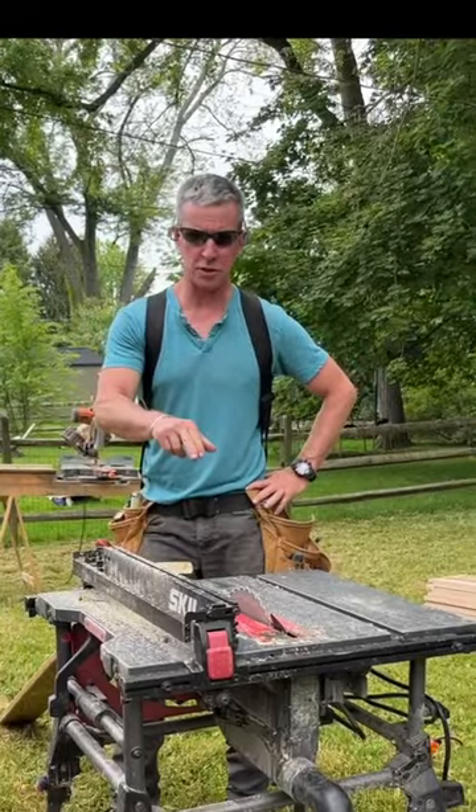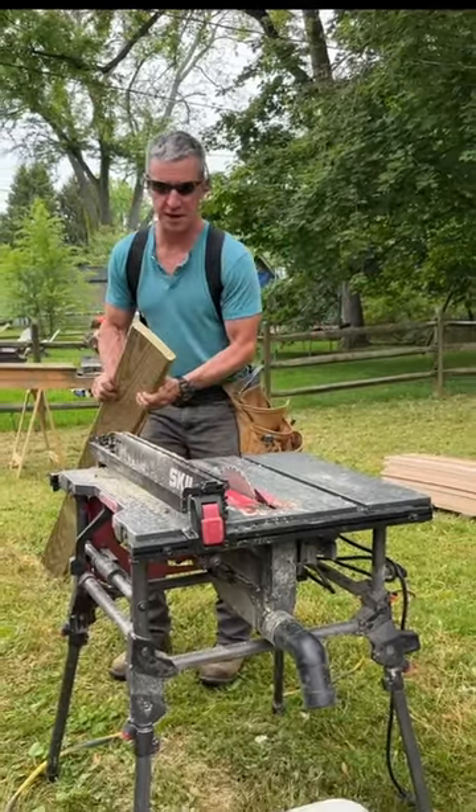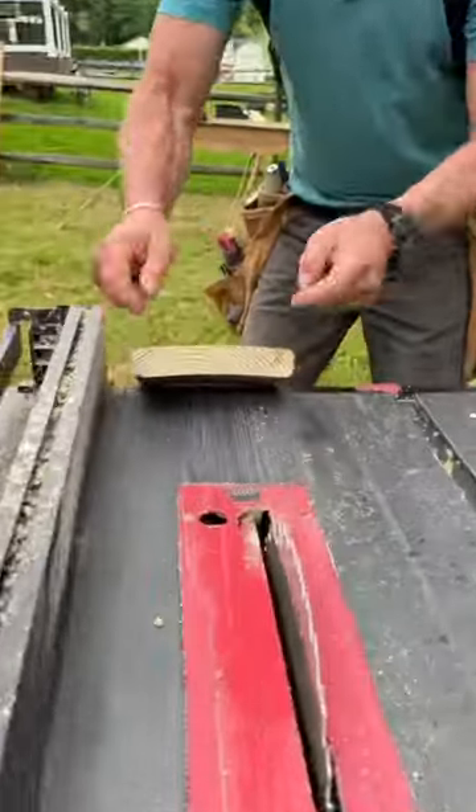Pro tip: how to rip a long board on a table saw by yourself. Step one: if the board has a cup in it, put the crown of the cup up and the edges down.